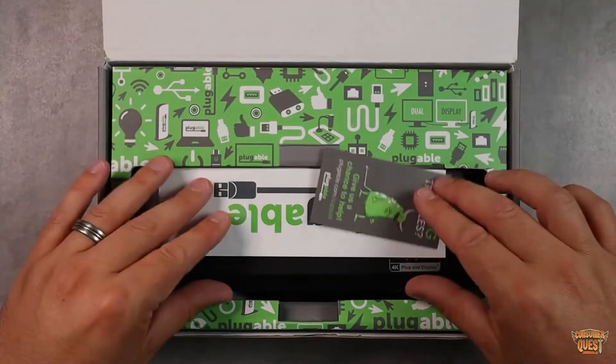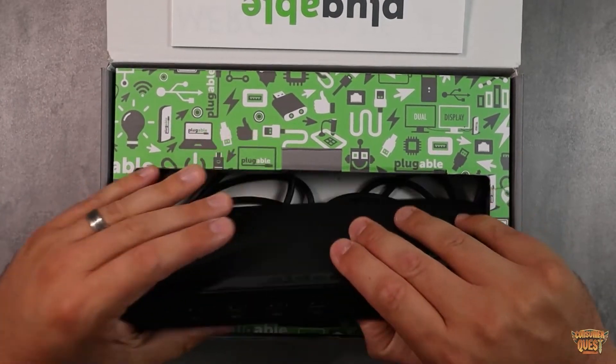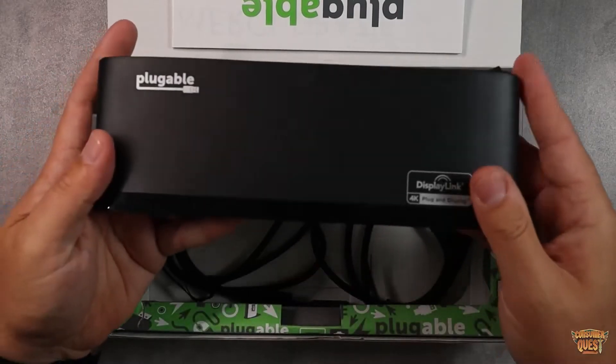Let me open it up and show you what you get in the box. First you get your instruction manual, then the dock itself. Plugable makes really cool, slick-looking docks. This one is nice and thin and slim.